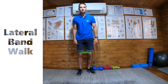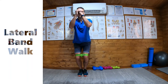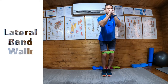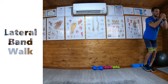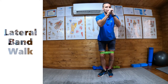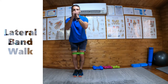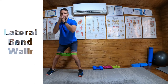Feet together, partial squat, hands to the front, and then we step out leading with the heel and bring the feet next to each other. We lead with the heel because if you lead with the toe, the foot turns out — and we don't want the foot to turn out. If you lead with the heel, your feet stay nice and straight. Step to the side leading with the heel.